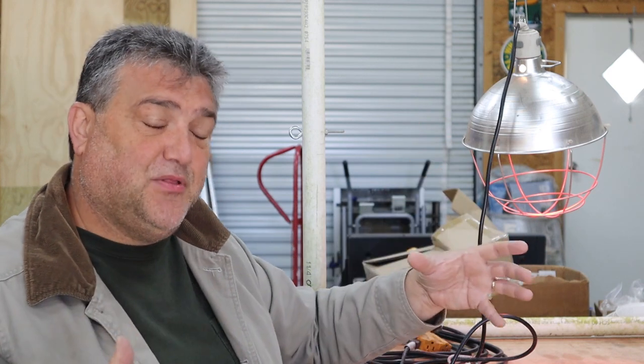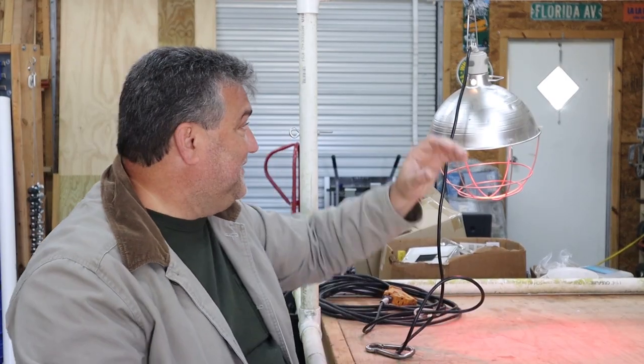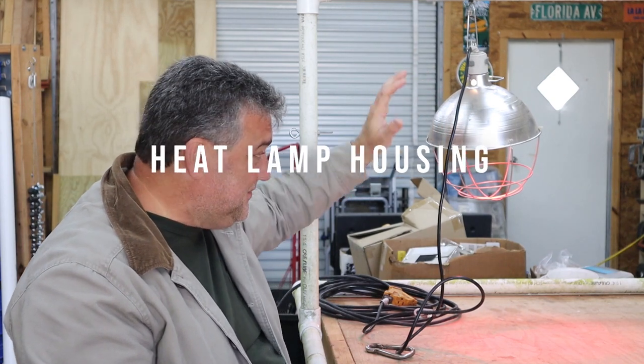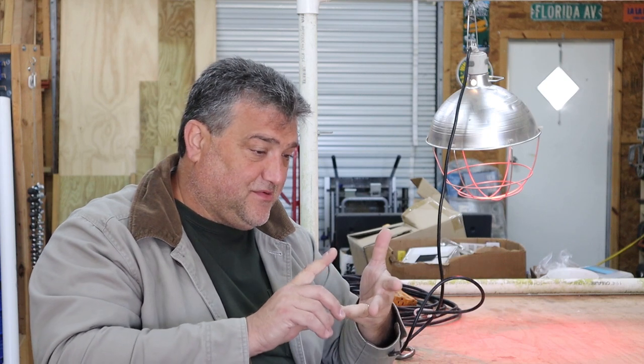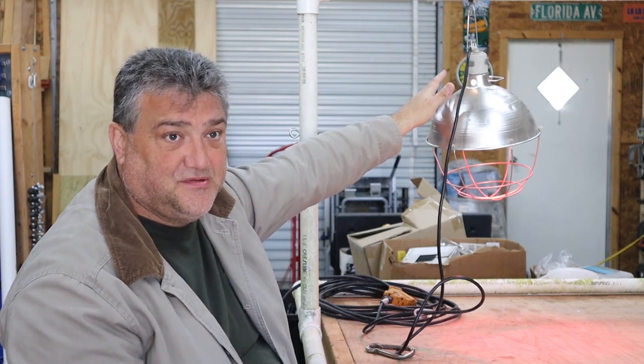We do use this in our goat heating barrel — during kidding season when our goats are born, we use this on top of a plastic barrel. That's really the only application we use it for anymore. The fourth reason is this metal casing. It's well over 100 degrees now, and if you keep this on, it will burn anything that touches it — whether that be the chicks you're brooding, kids in the house, or somebody who trips and falls against it. This is a really hot surface.